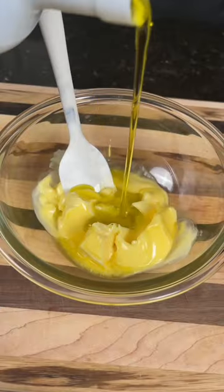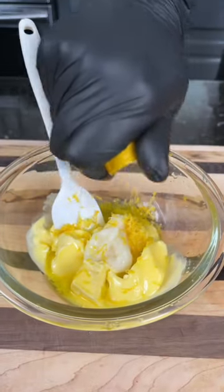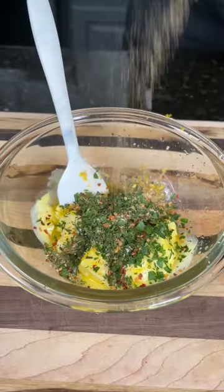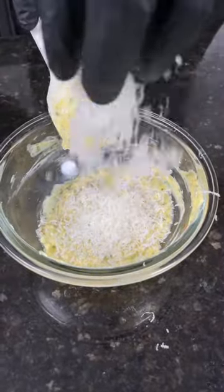First things first, we're going to partially melt half a stick of butter. To that we're going to add some garlic infused olive oil, followed by some garlic paste, lemon zest and lemon juice, some freshly chopped rosemary and parsley, and some red pepper flakes for a little heat. Season that with my AP seasoning, give it a mix, then we're going in with some parmesan cheese — because why the hell not, we're here for a good time.